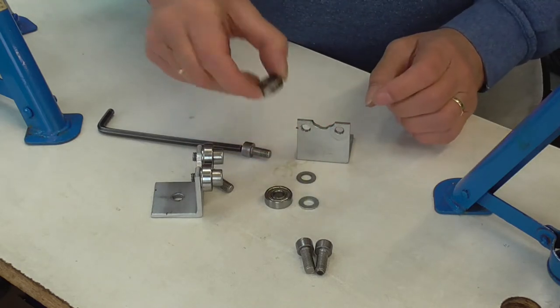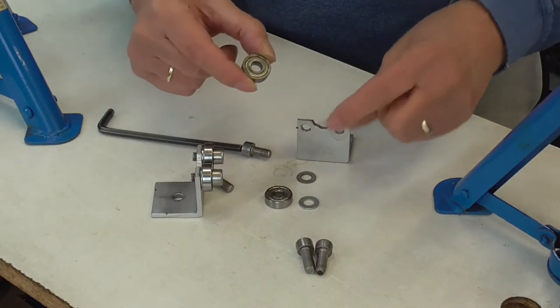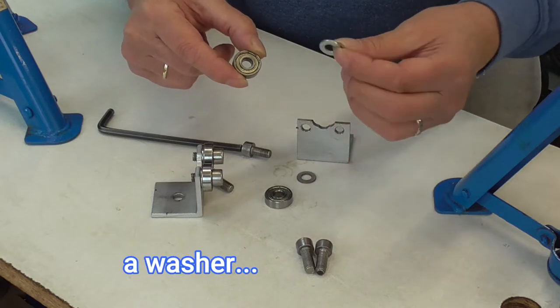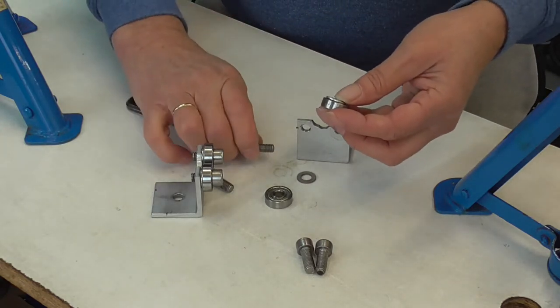Then I got cheap roller bearings, small ones, and a ring. I'll show you what it's for.